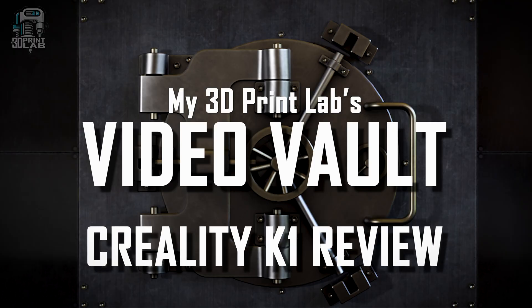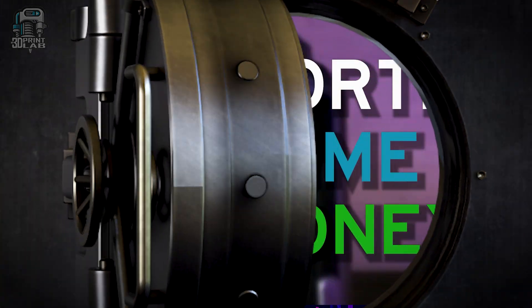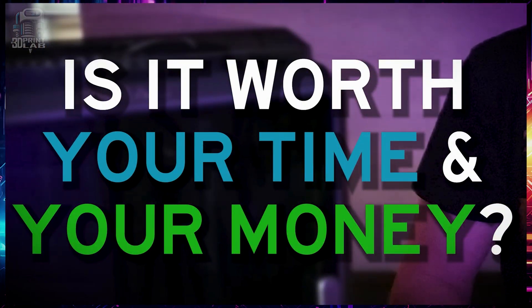If you're looking for a new 3D printer, or maybe a used one you found, this just might be what you're looking for. Just make sure if it's used that it has all the fixes and upgrades. So let's dig into my review of the Creality K1 Speedy 3D Printer — and yes, that's the full name Creality gave it, not me. As we open up My3D Print Labs Video Vault: is it worth your time and money? Let's take a look.